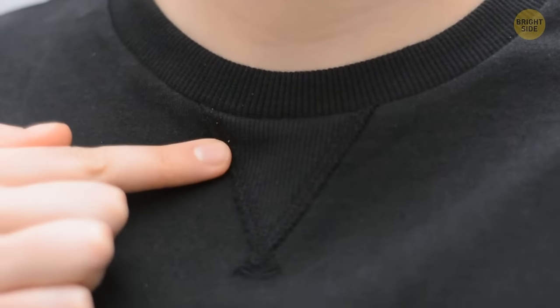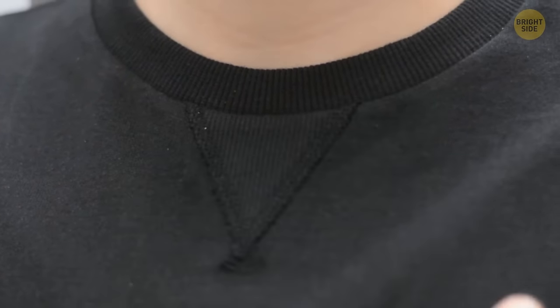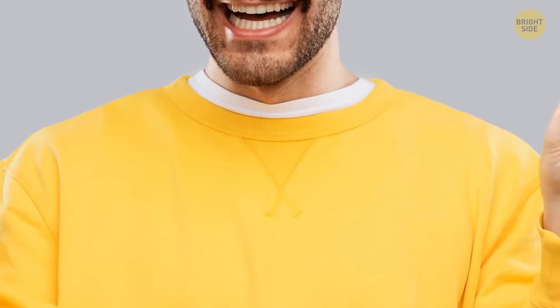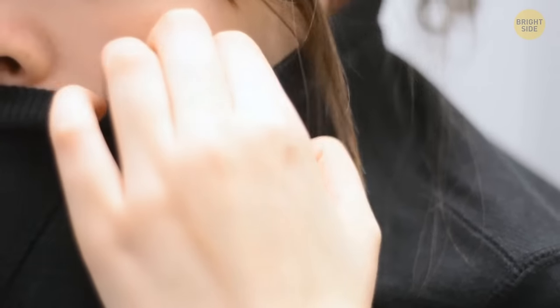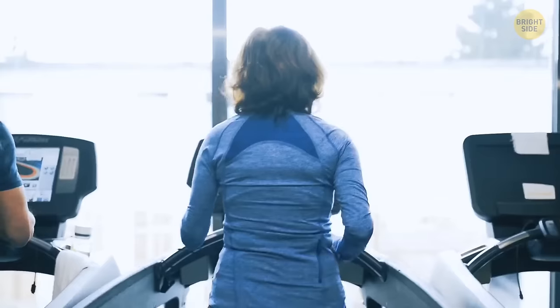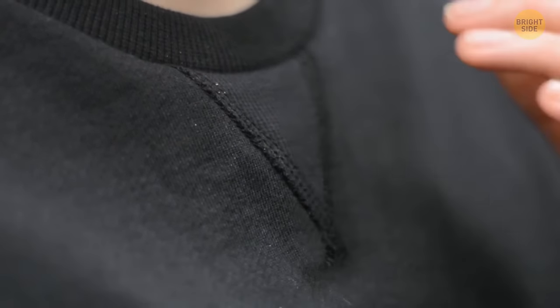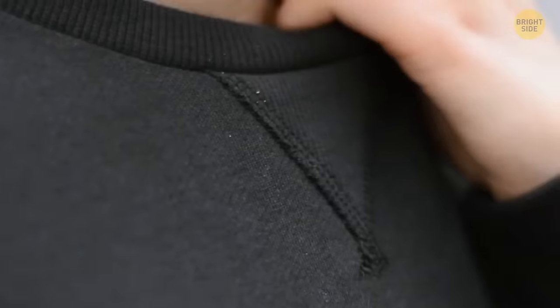The V-shaped neckline was initially designed to serve multiple objectives. First, as a way of prolonging the life of the garment so it maintains its shape over the years. It's also there to fit your head through the shirt in case it needs some stretching, ensuring a snugger grip around the neck. Lastly, it helps absorb sweat in case you're wearing the shirt while exercising.